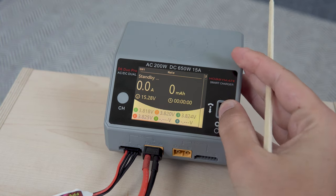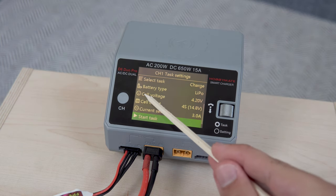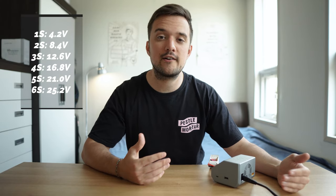My charger automatically detects that a 4S battery has been plugged in and will configure to charge to the correct voltage. Whether or not your charger has this feature, you always want to double check and make sure that you're charging to 4.2 volts per cell — you never want to charge over that or else you can have some serious problems. I'll include a chart for reference so that you know what your entire LiPo should be charged to based on how many cells it has.